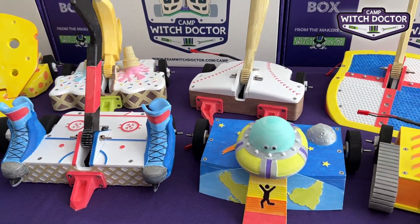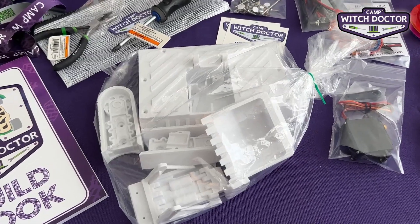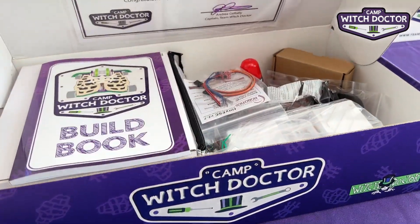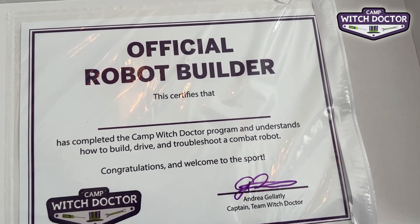Each robot comes 3D printed in white so you can add your own colors with paint or markers. You know all of us in Team Witch Doctor are big fans of personalizing our robots. Everything comes in this handy box so you can use it to store all your parts once you're finished building. It also makes for a great gift for a young BattleBots fan.